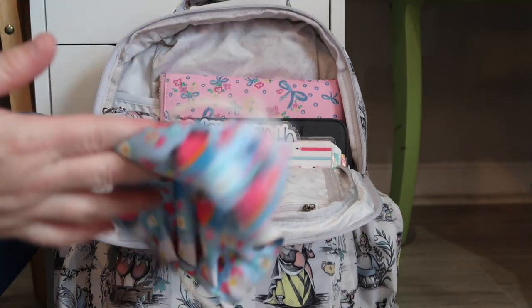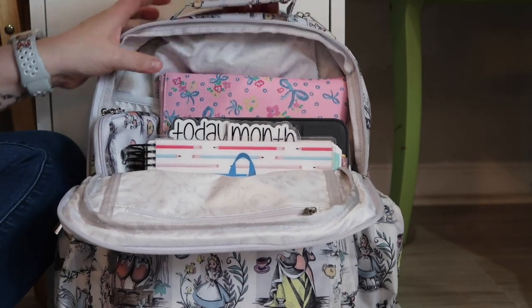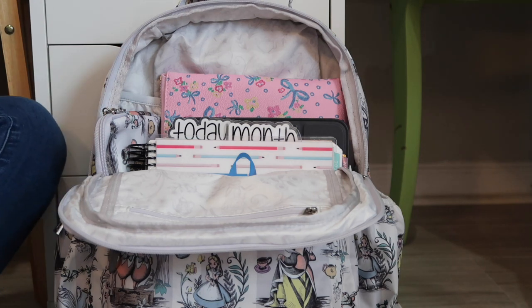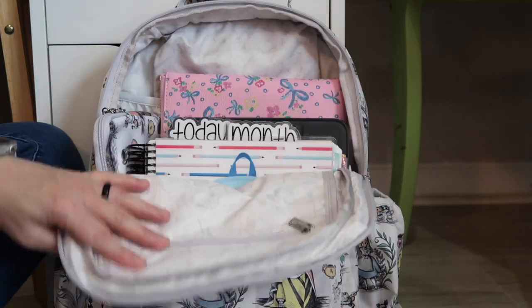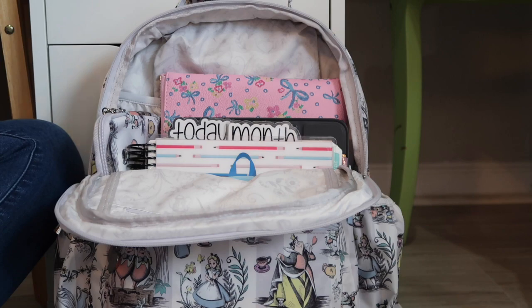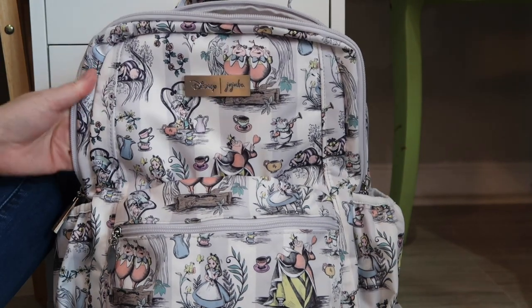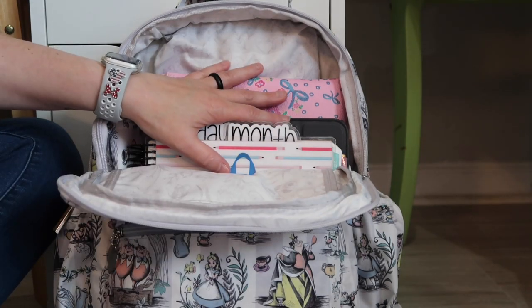And then a mask — I'm going to shove that in the little pocket at the top that I said I wasn't going to use, so I will use it for that. And that is what I'm going to carry in my teacher backpack. I'm going to try to keep it really simple this year and not overload my backpack, which is why I like the B-Packed over the B-Zealous — there's really not a whole lot of room left for me to cram this bag with.